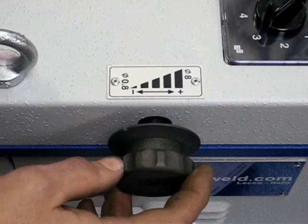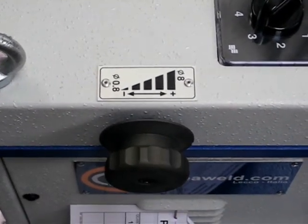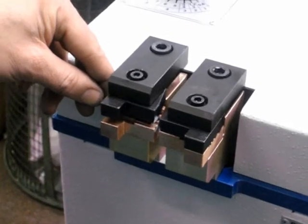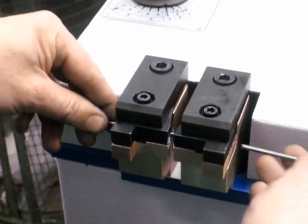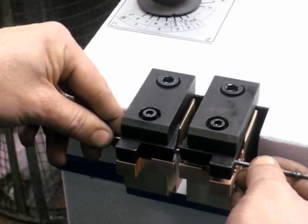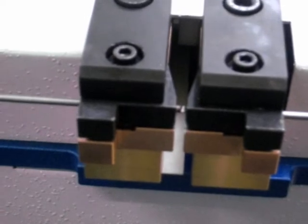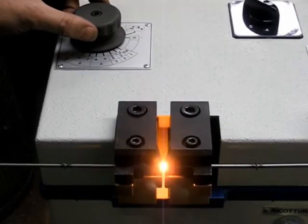Rotate the side knob as shown. The operations are the same as before. Let's once again see how easy the operation is.